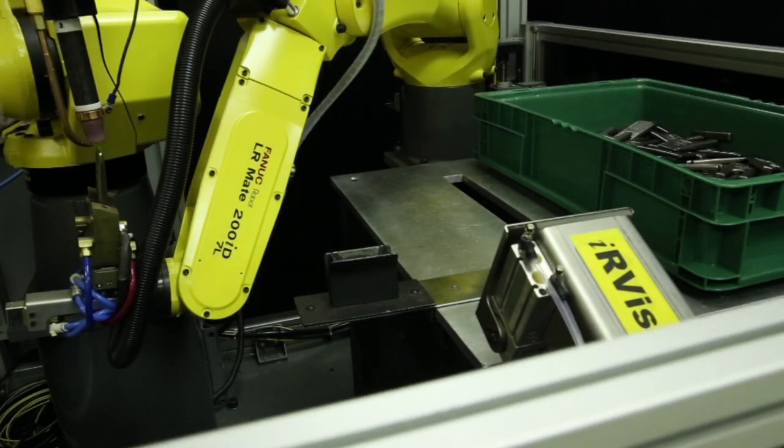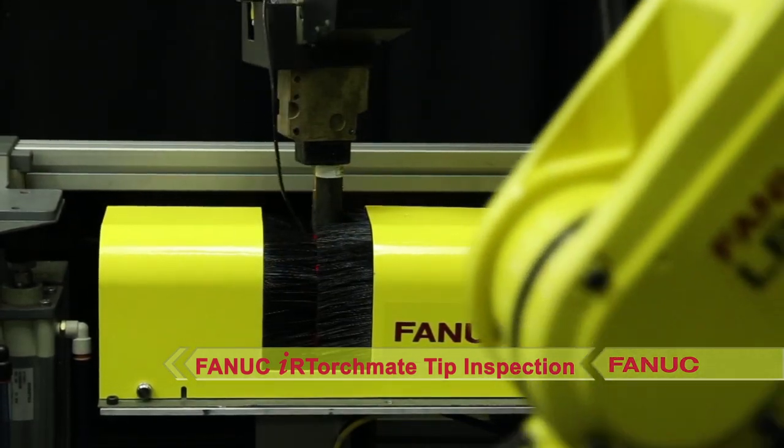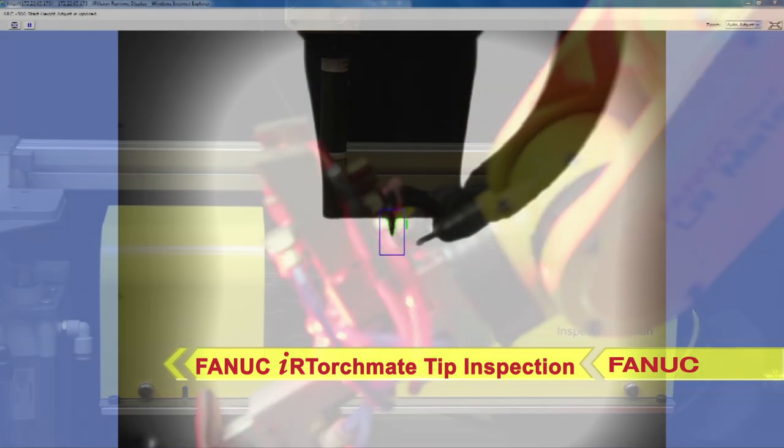During the re-grip, the ARCM8-100IC-12 arc welding robot performs self-tip inspection using FANUC IR TorchM8 weld tip inspection.